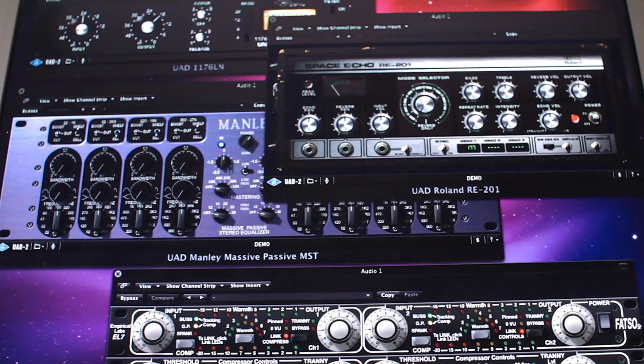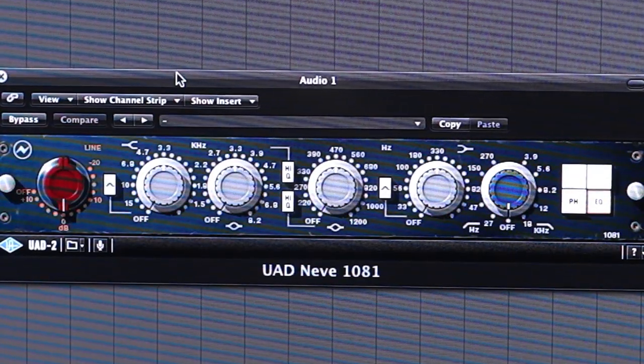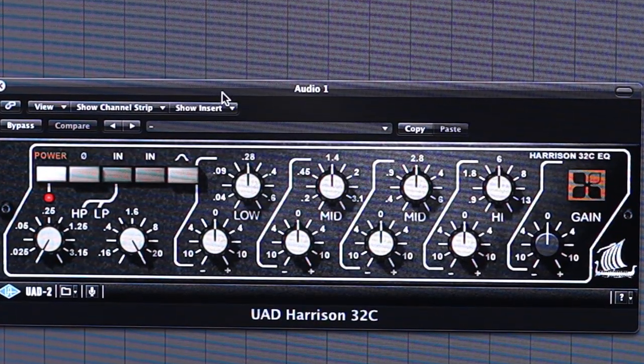I like using a lot of different plugins for different things when I'm mixing. As far as EQs are concerned, I like using the 1081 — the Neve — on vocals, especially when I need to clean up some muddy vocal recordings. I find that the Neve 1081 is a really good plugin for cleaning up vocals; it's just got a nice clean sound to it. I also like using the Harrison EQ on vocals and on percussion as well. It's a good all-round EQ with a really nice top end to it, which I really like.